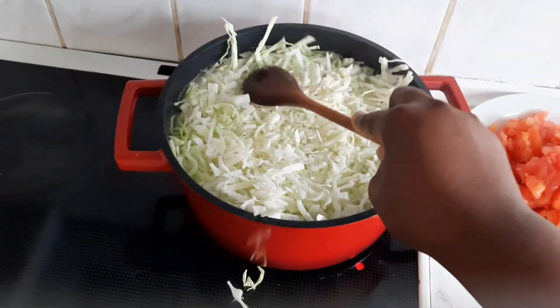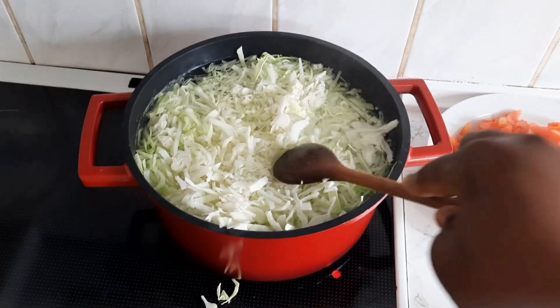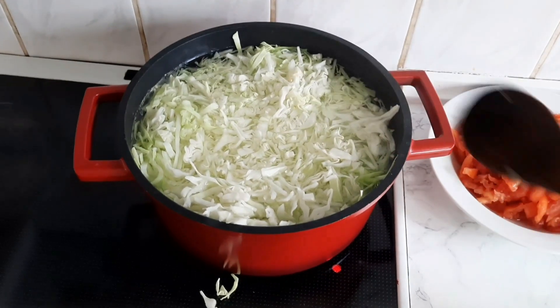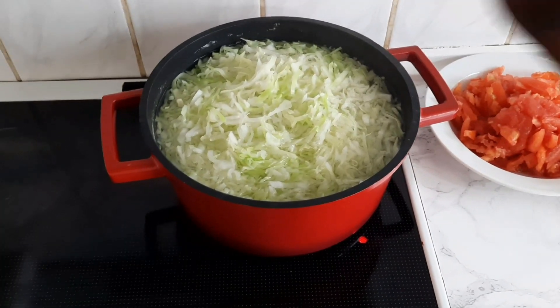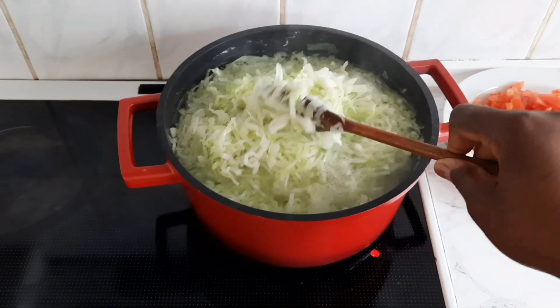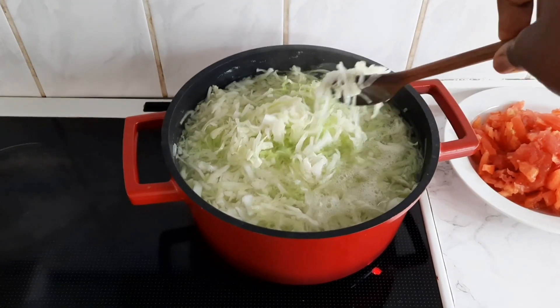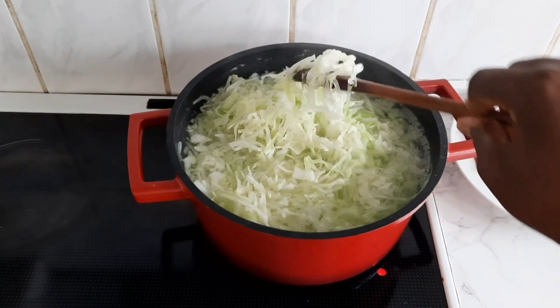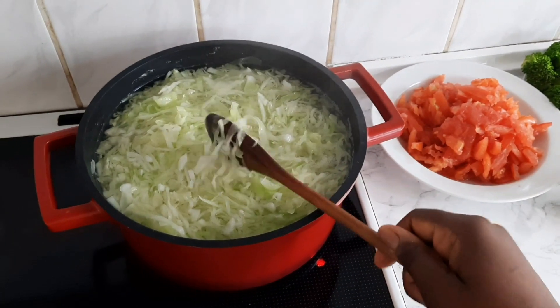This recipe is so easy and it's yummy! If this is your first time here, please hit that subscription button and support your girl. Thank you all for coming back, showing me love and support, and leaving nice comments — I appreciate you all so much. God will continue to bless you guys.